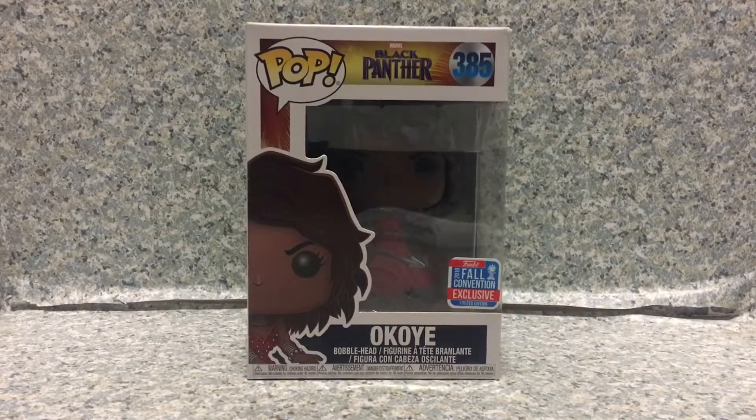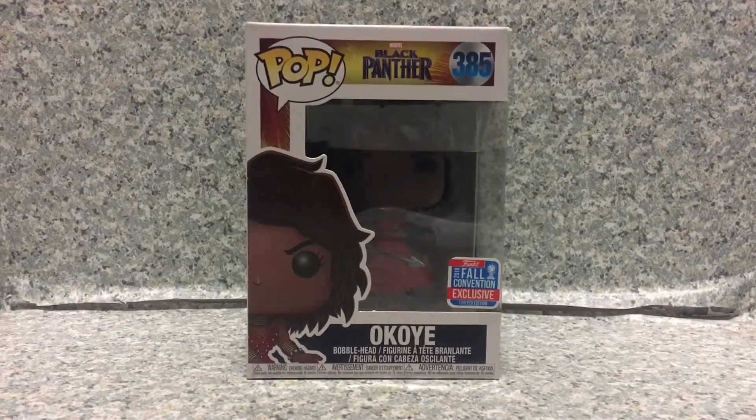Hello Trooper Relievers, this is JAR369, welcome back for another Funko related review. Today I'll be taking a look at the Pop Black Panther number 385, New York Comic Con Exclusive Okoye by Funko.